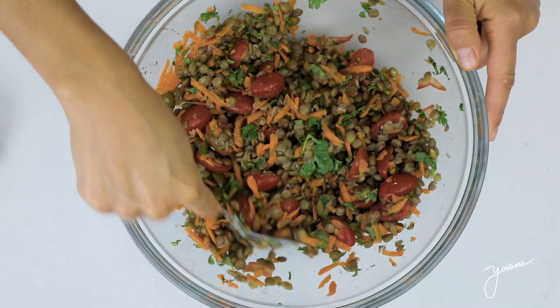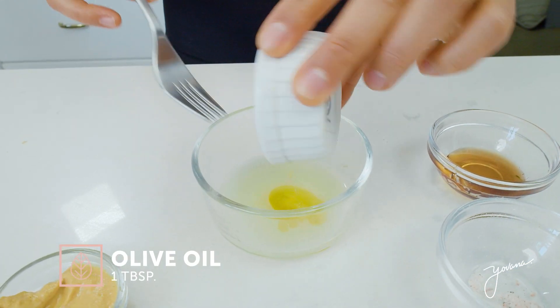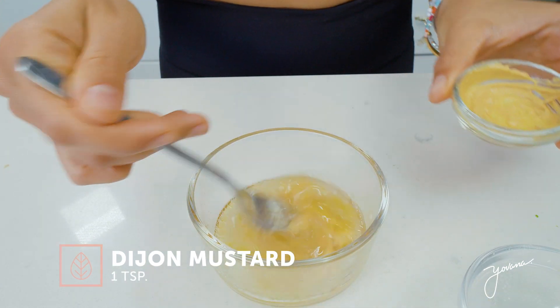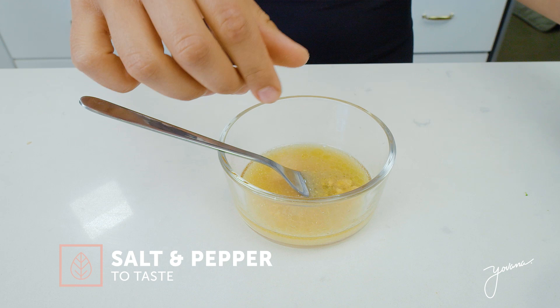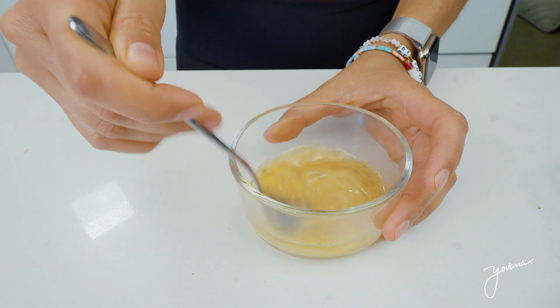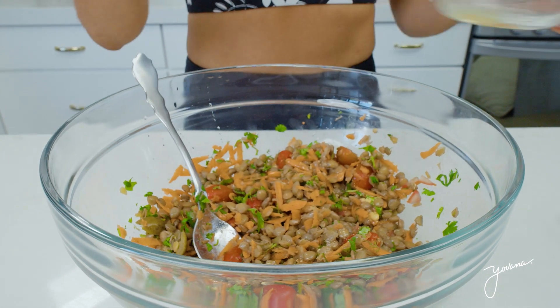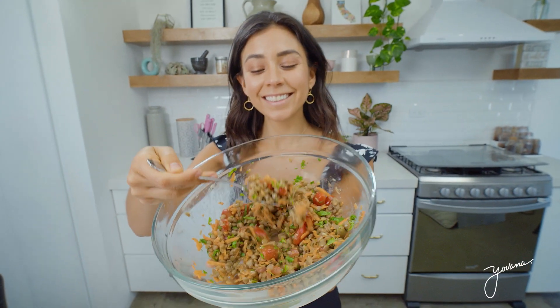Now we're going to make our dressing. For the dressing, I'll be using the juice of one lemon or lime, one tablespoon of olive oil, one tablespoon of maple syrup, one teaspoon of Dijon mustard — but you can use any other mustard — salt, pepper, and you mix this all really well. Now you pour it on the salad and mix everything really well. On a plate or bowl, you add your mixed greens and then your lentil salad on top.